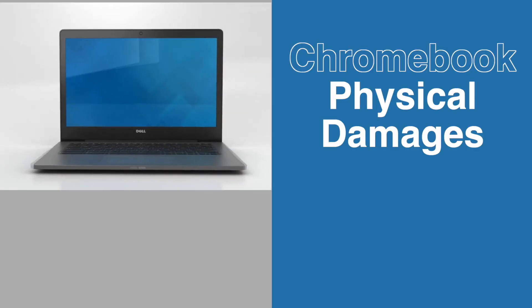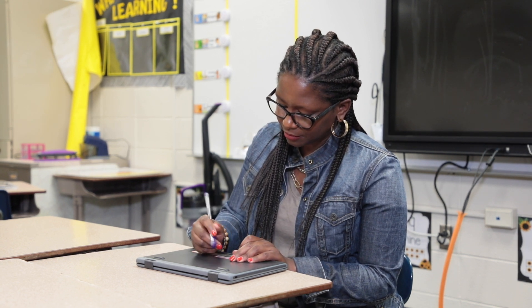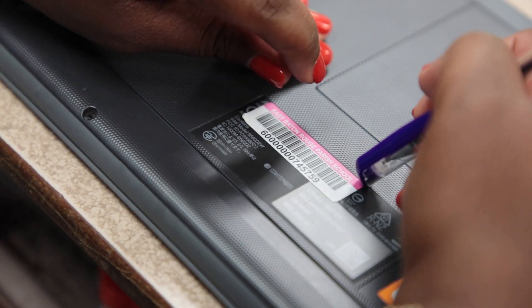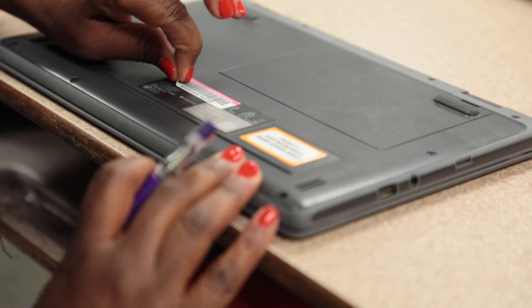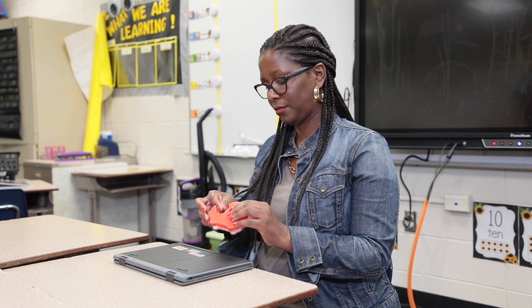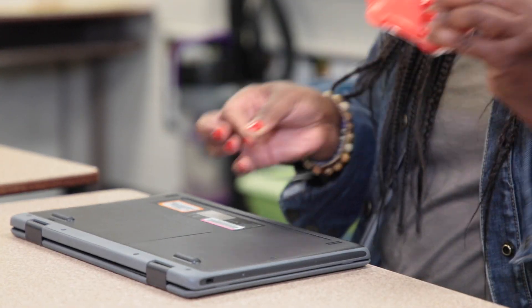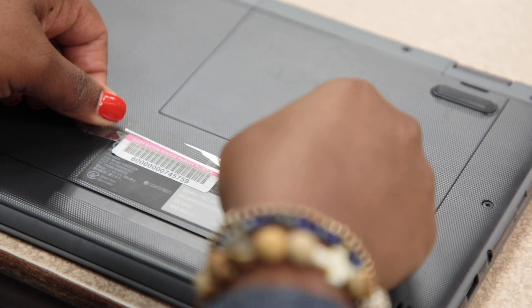Chromebook physical damages do's and don'ts. Do not remove any tags, serial numbers, barcodes, or labels that are used to inventory each device. Do not allow students to remove cases or pick at the keys to remove them from their device. Do model how to properly take care of their device and what to do to report any damages to their device.